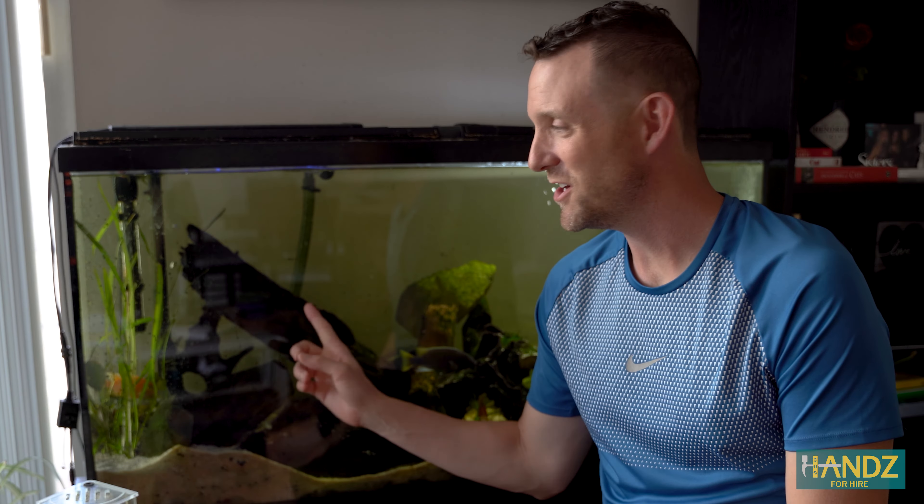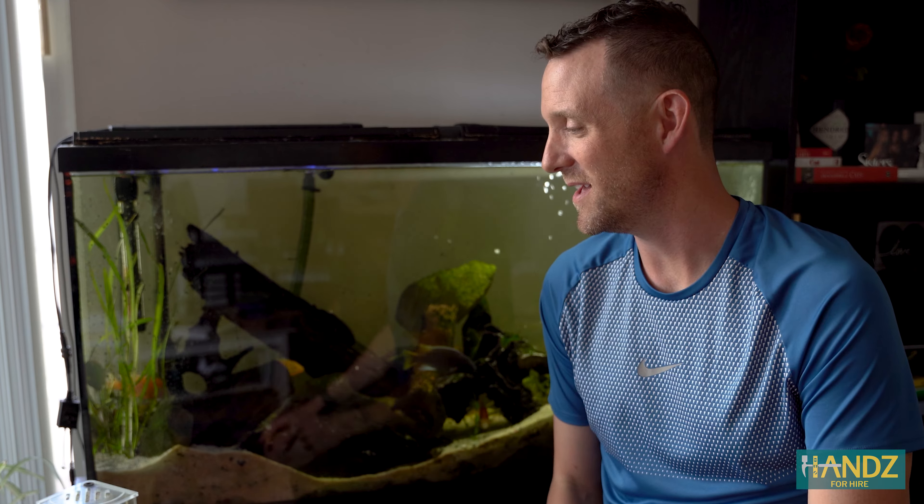Hey, it's Jay, and I'm in Cleveland, Ohio at my cousin's condo, and I wanted to show you this amazing fish tank behind me.